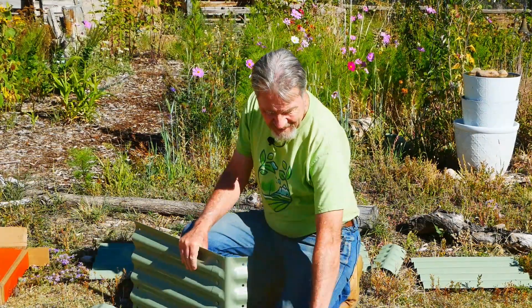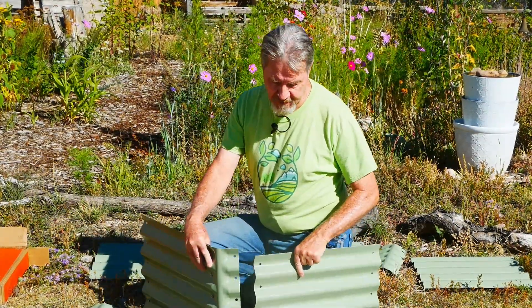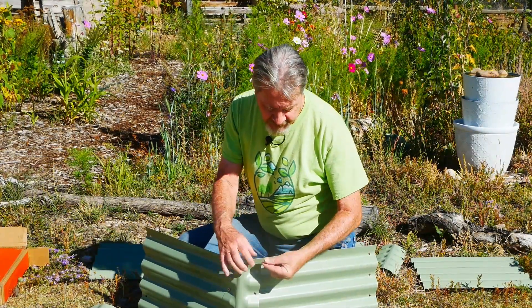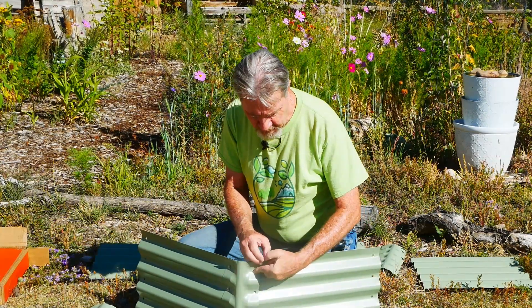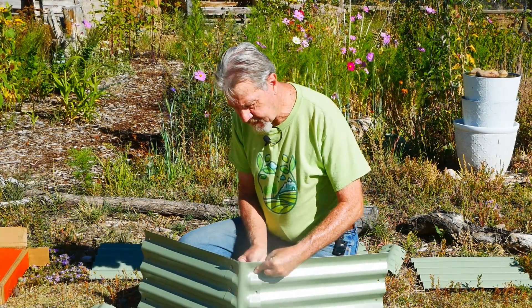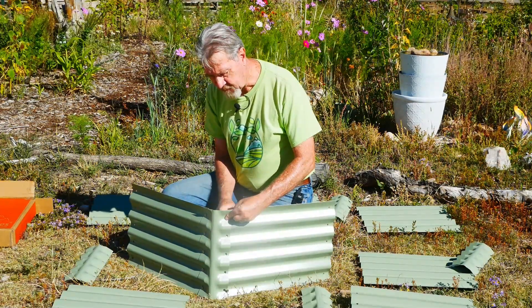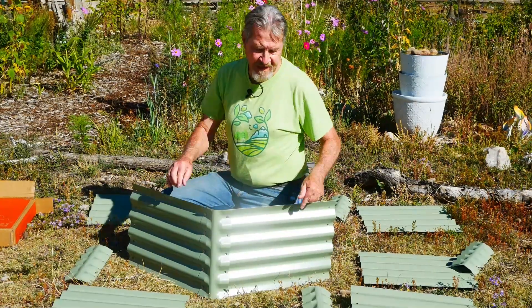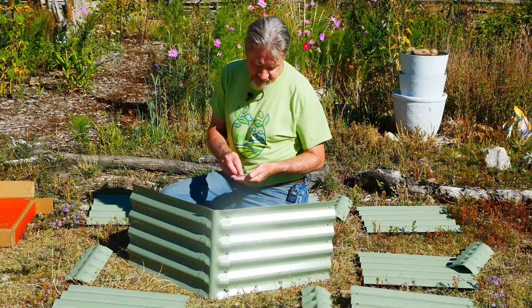With this first section done, I'm ready to move on to the next one. Again, with the corner piece on the outside, feeding one of the bolts through, taking a nut and finger tightening it from the back. I'll just continue this process, adding the pieces and adding the corners, until I get to my final shape.